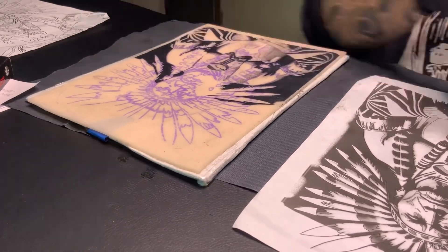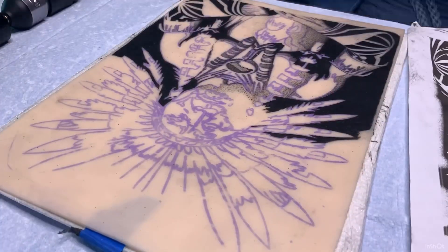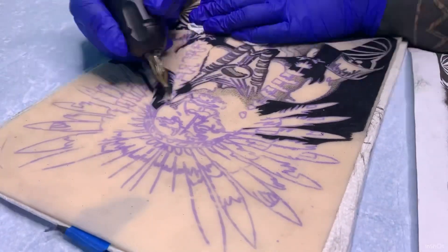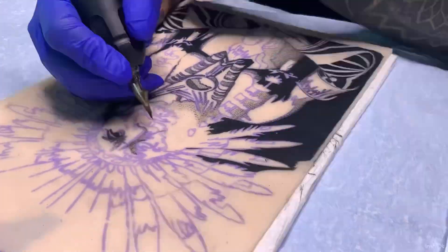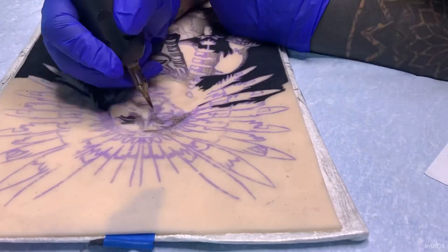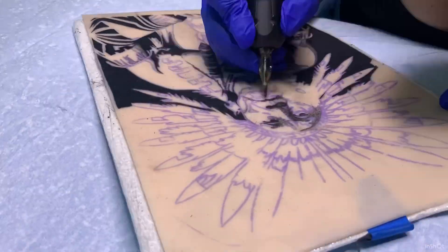Contrast and value are very important concepts — they create form and volume as well as longevity. I believe I'm using a Quadrant 3RL with a Bishop wand shader on a battery pack at about 28 volts.